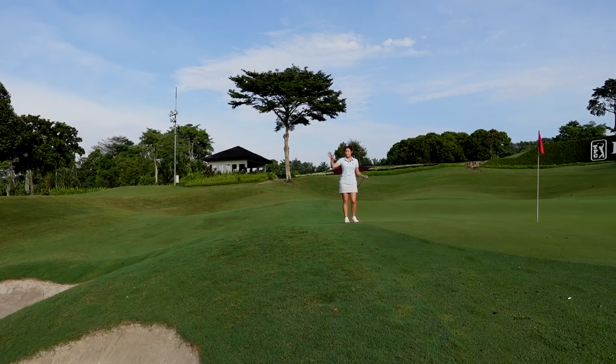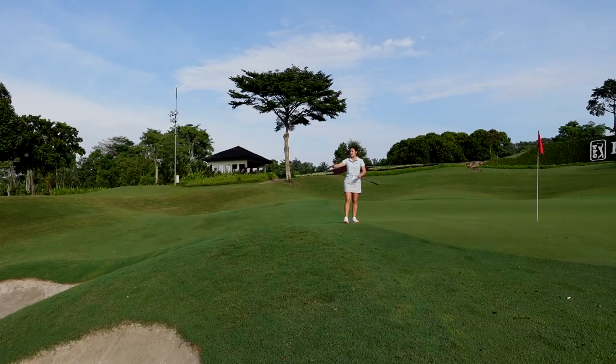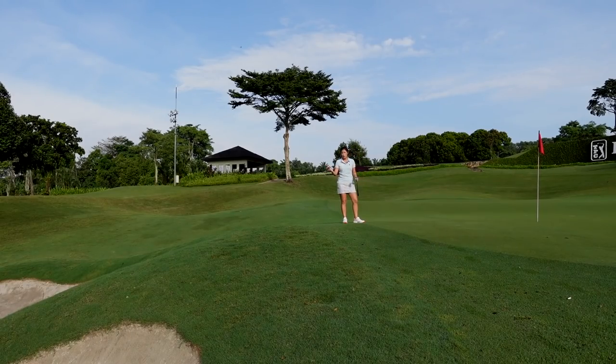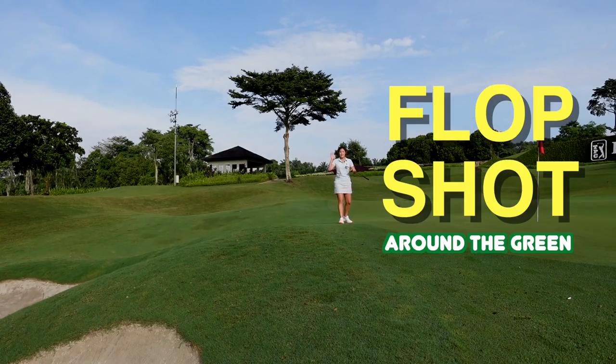I'm in a situation where I hit my ball just short of the bunker. As we can see over here, I have a big bunker to carry and not much green to work with. We can see that the green is actually running away from us, so I want to hit a shot that goes high, lands soft, and doesn't run out that much. If I choose to hit a normal pitching shot or chip shot, it might run out about 20-30 feet past the hole. So I definitely think that this flop shot is a good shot to have.